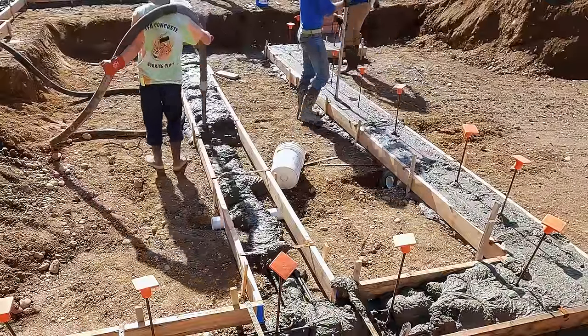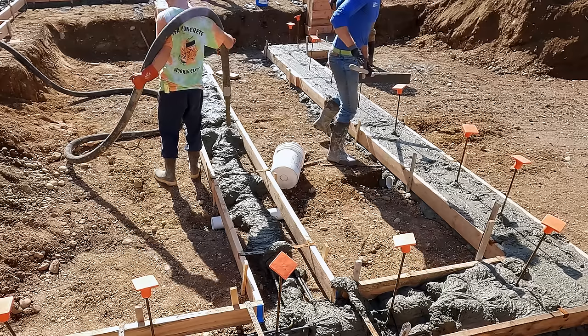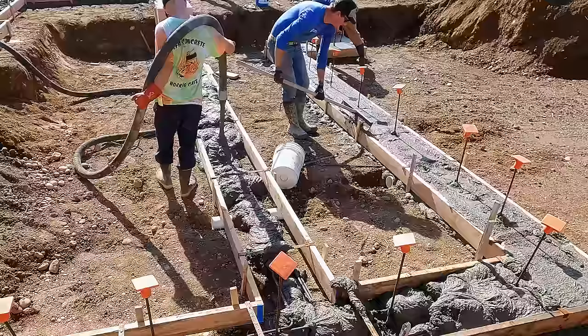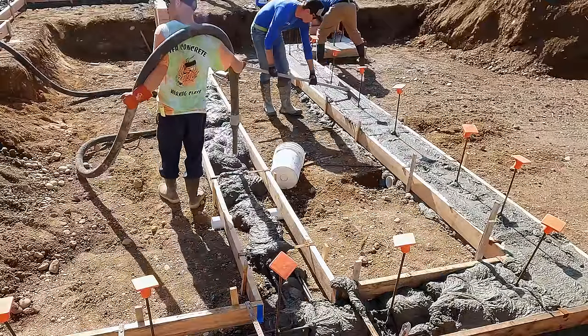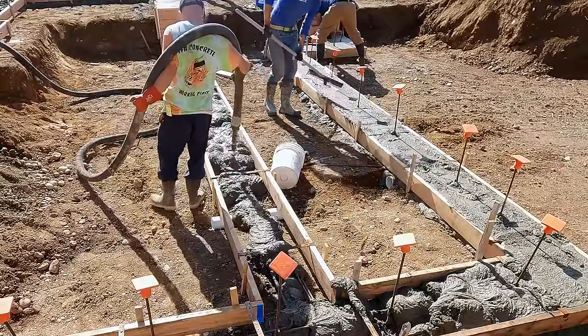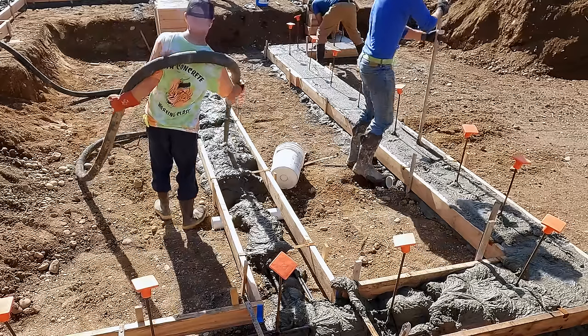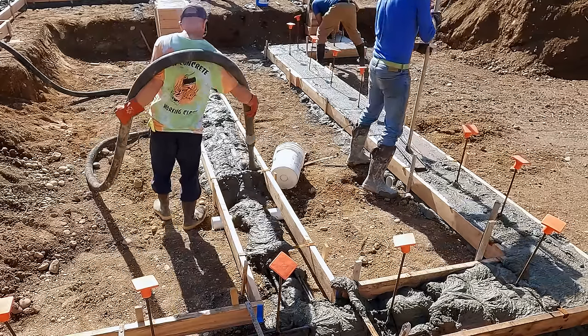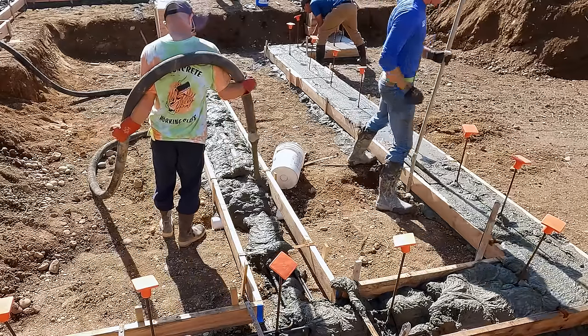This is a nice laid-back process. Ryan's staying out in front of us; I'm able to operate multiple cameras and a drone and then jump in and run the concrete rake. Kyle's nice and relaxed, Ryan and Greg are nice and relaxed. Part of that is because the truck driver is making sure we have a nice flow of concrete, which allows Ryan to just focus on placement.